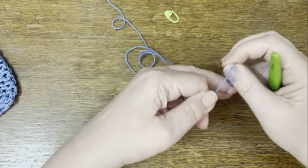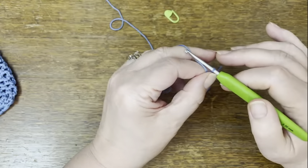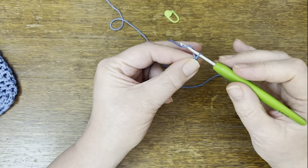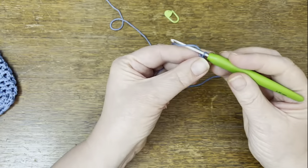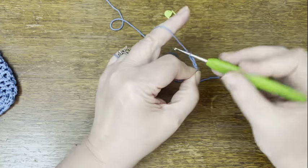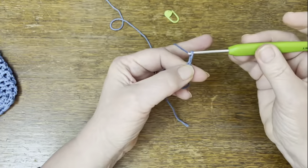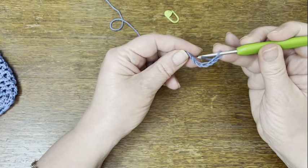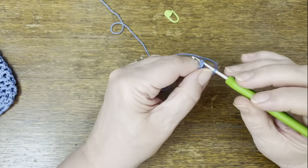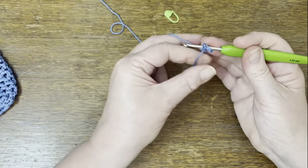We're going to start with a slip knot and put that onto our hook. You will tell by my accent that I'm English so I'm using English crochet terms here — I'll explain that when we get there because you may or may not be familiar with the differences. For the moment, with our slip knot on the hook, we're going to do six chain stitches — that's wrapping the yarn around the hook and pulling it back through the loop. So one, two, three, four, five, six. That's six chain stitches. I'm going to join that into a loop by putting my hook through the very first stitch I created, taking my yarn around the needle again and pulling it back through both loops. That's a slip stitch and that makes a little circle.